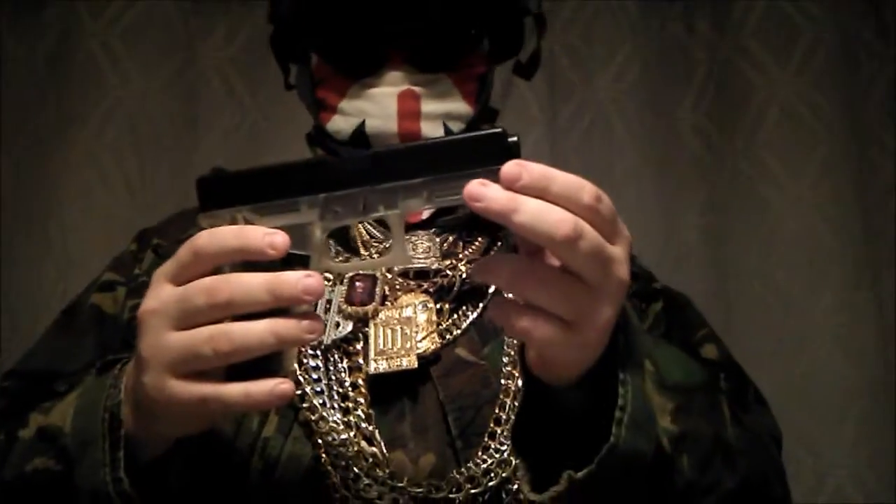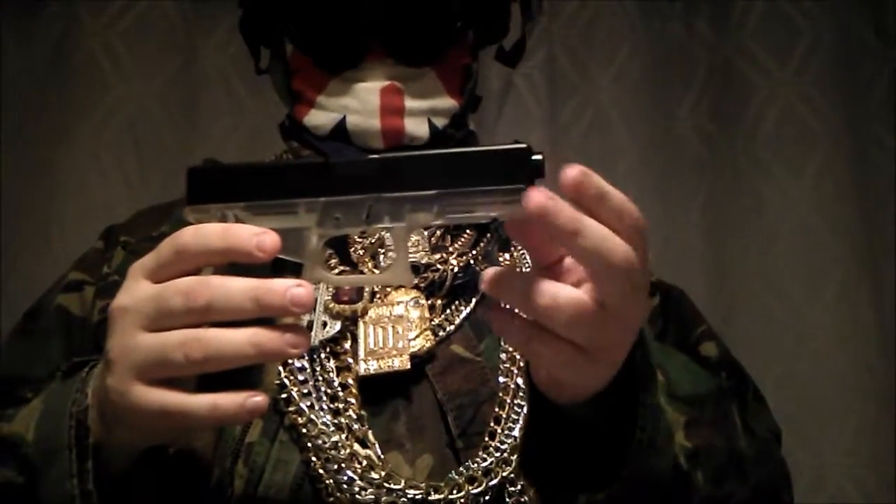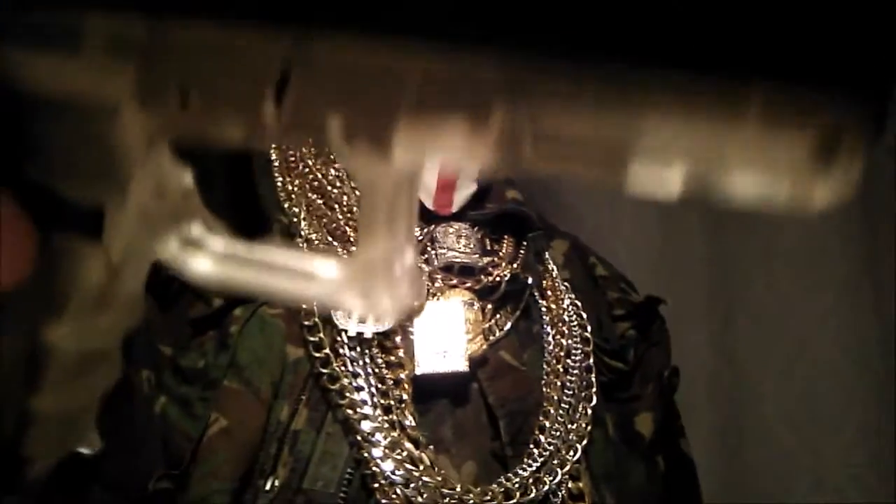Hello and welcome. Today we are going to review a spring-powered Glock 17 heavyweight by Black Viper. As you can see, it has a black slide and clear body.